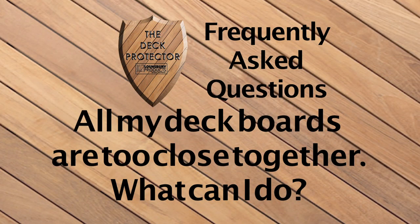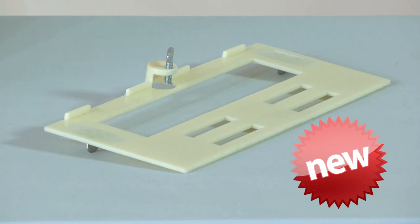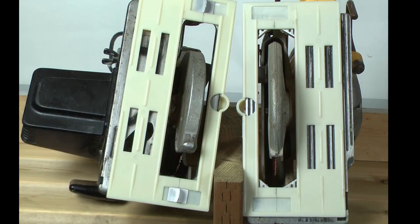If all the decking boards are too close together on your deck, it's doomed to failure. We offer the saw guide for the circular saw, also known as the skill saw.